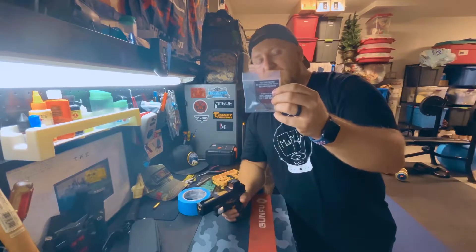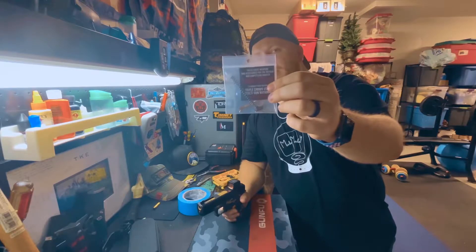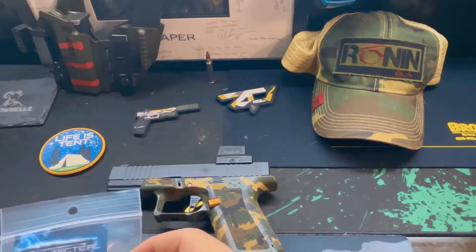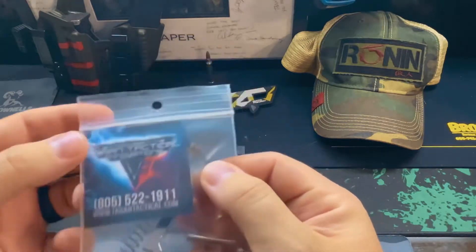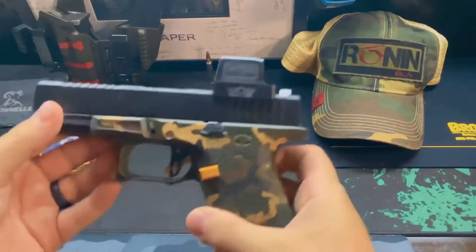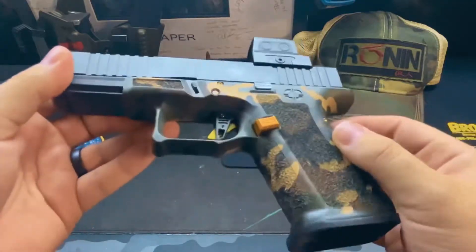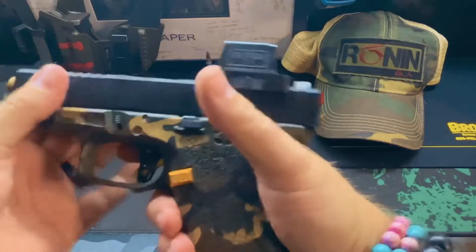If your Glock is hard to pull with stock internals at 7 pounds, this kit is claiming it'll bring it down to 3 pounds. We are at the workbench today to do this install. We've got the package from Tarrant Tactical Innovations. Let's talk about this Glock 19 setup — it is a Shadow Systems MR-918 frame with factory internals. And you can see here, the take-up is a little stiff.